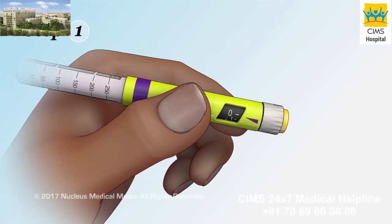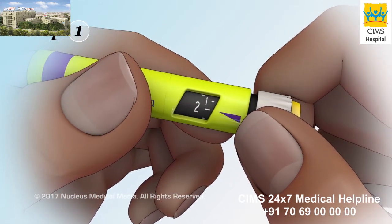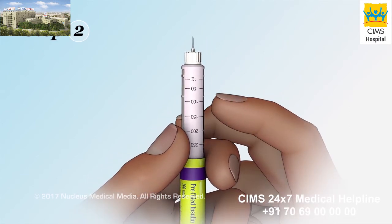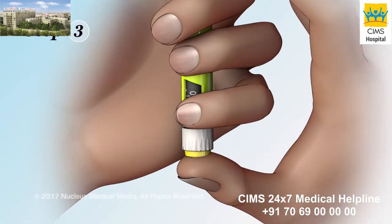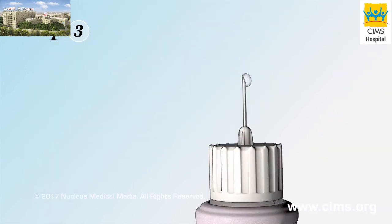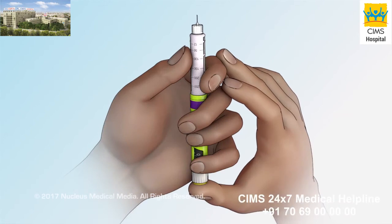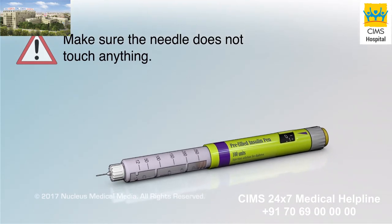Step 1: Turn the dosage dial until you see two units displayed in the dosage indicator. Step 2: Hold the pen with the needle pointing up, and gently tap the end of the pen near the needle two or three times. Step 3: Press the injection button all the way in until a drop of insulin appears on the tip of the needle. You may need to repeat steps one through three before seeing insulin appear. If you need to set your pen down, make sure the needle does not touch anything.